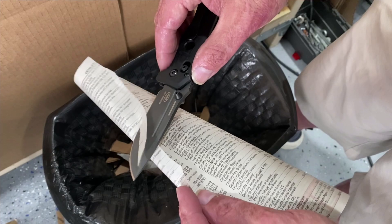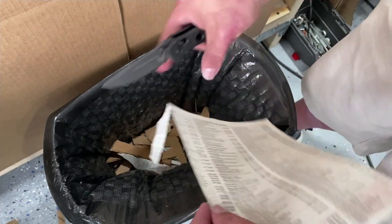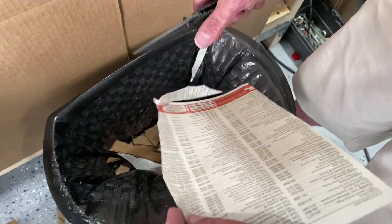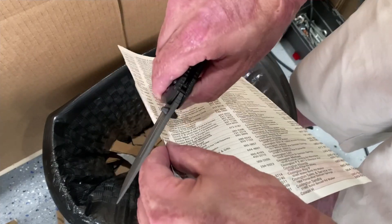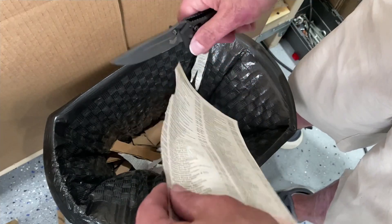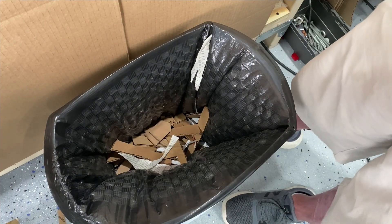My final conclusions: the knife is an absolute home run. I think it's going to do wonderful for Benchmade and I highly recommend it if you like the aesthetics and want a knife you can use hard or for day-to-day tasks. I'm going to try to touch up the edge on the Spyderco Sharpmaker just to see if I can bring that edge back.